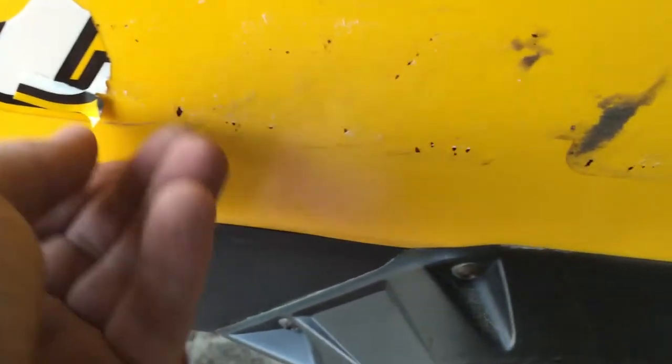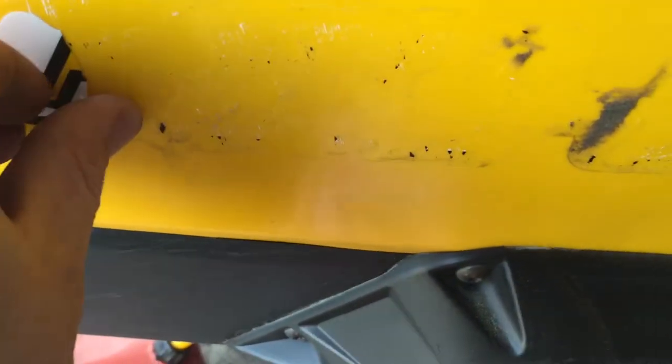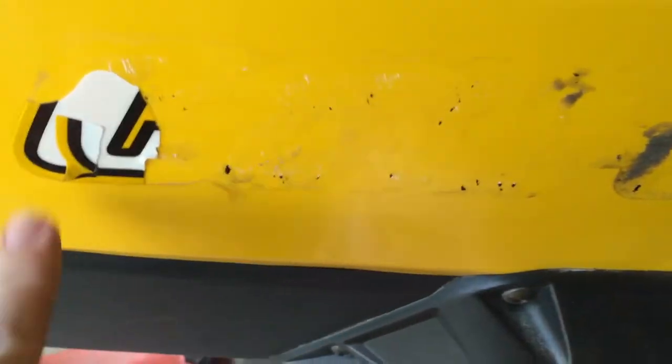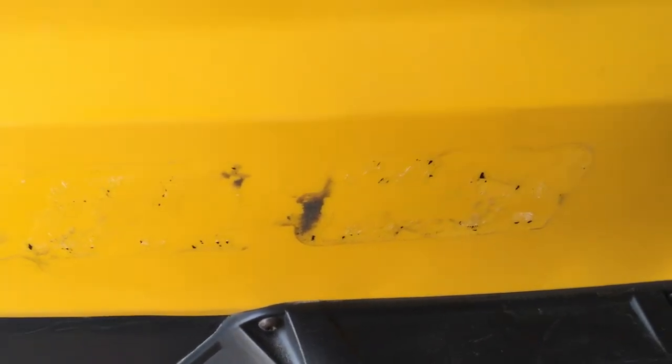Some of this stuff peels off okay. Most of the deckles that I've done in the past, they don't come off nearly this good. But it almost seems like no matter how easily the deckle comes off, you're still left with all this gunk. So I'm going to show you the product that I use in order to get that off nice and fast.